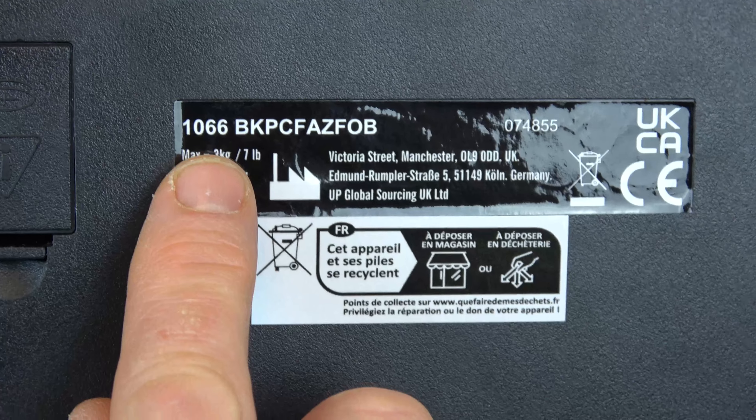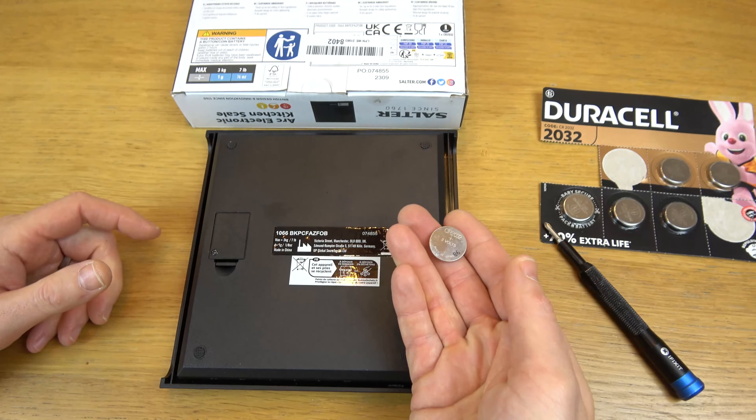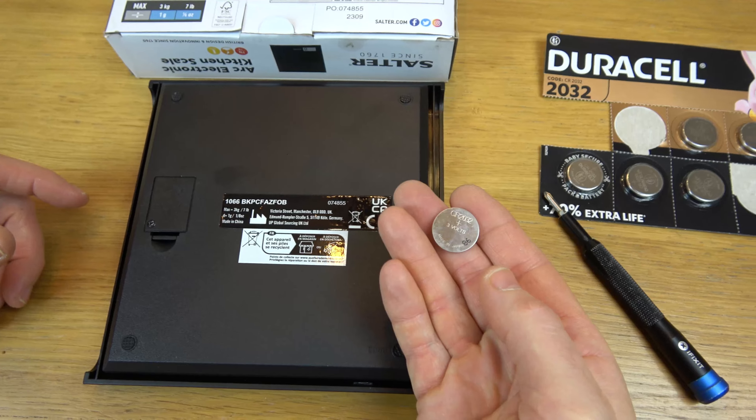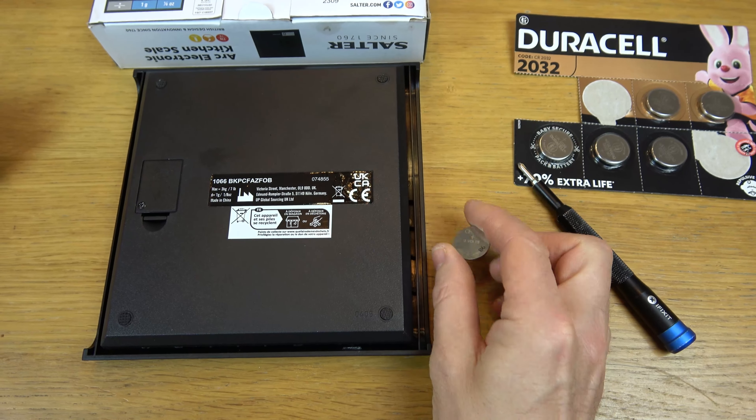So the battery we need is a CR2032 — one of these little coin cells here. Various different brands do them. This is a Duracell one here, but any 2032 battery will do.